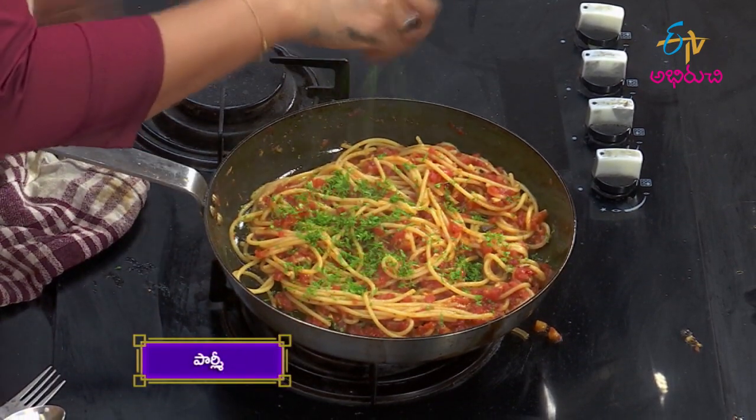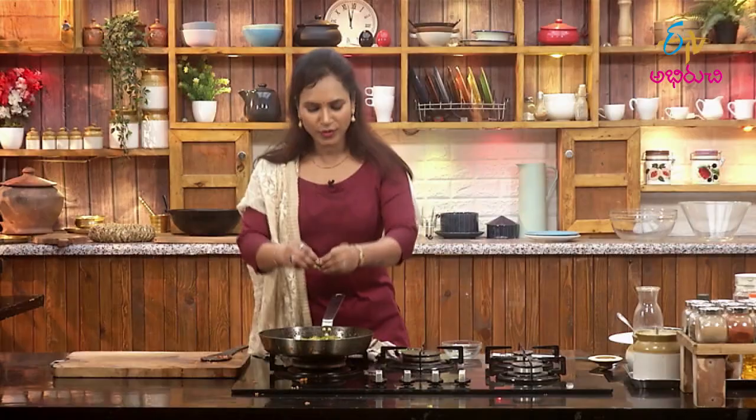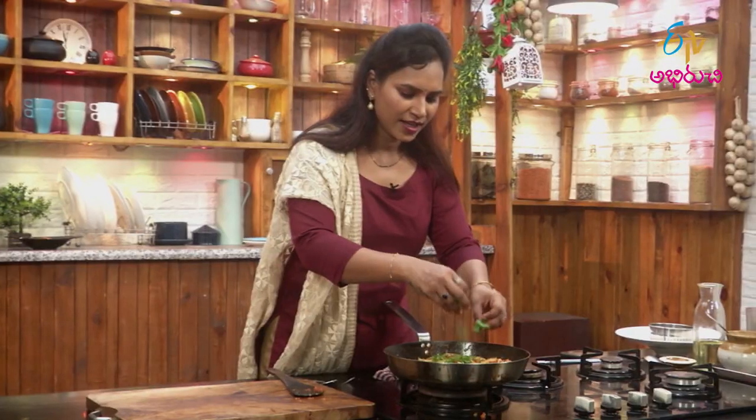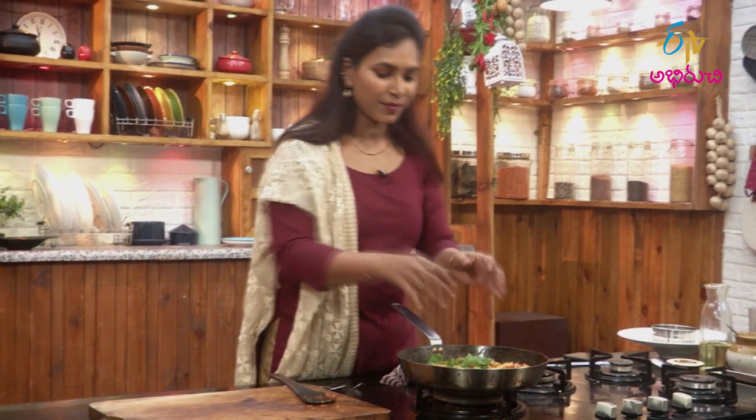Now make parsley and basil. There is a lot of flavor. Let's try it — it has a very nice aroma.